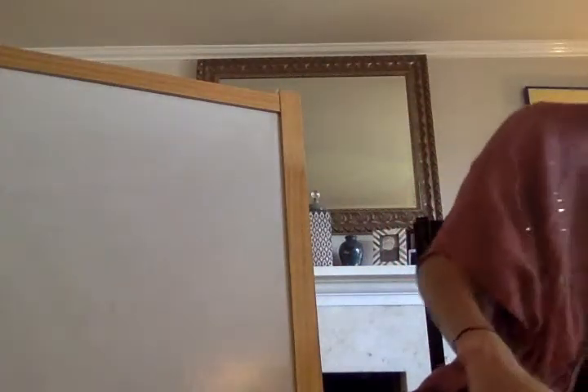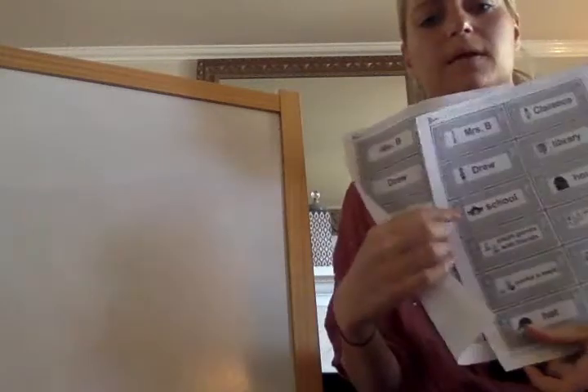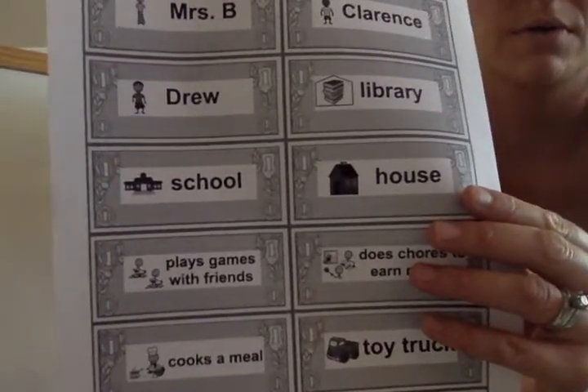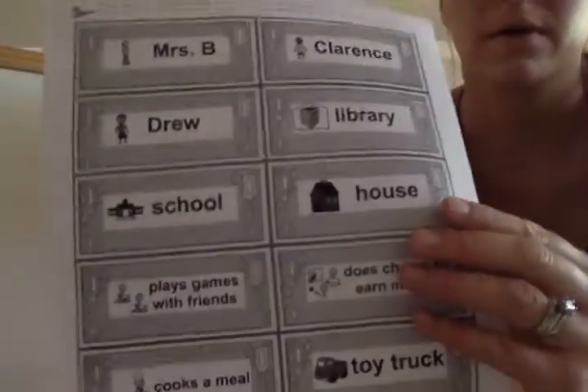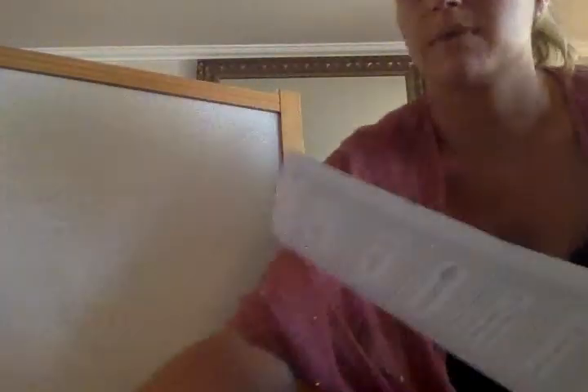Today, in your learning packet, we are going to be doing these questions. You are going to need scissors and glue because we are going to answer the questions using the answers in the book. Your packet has two sets of answers. We are going to use the one with the pictures — not this one. I am going to take my scissors and cut out my pictures, my answers, my visuals.